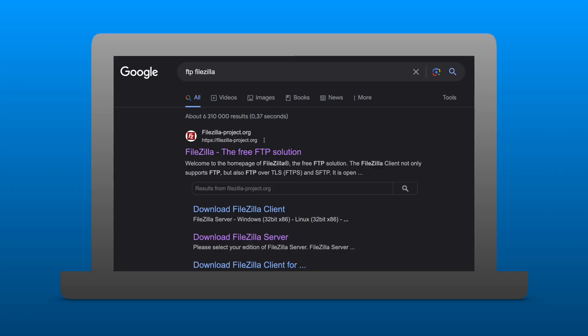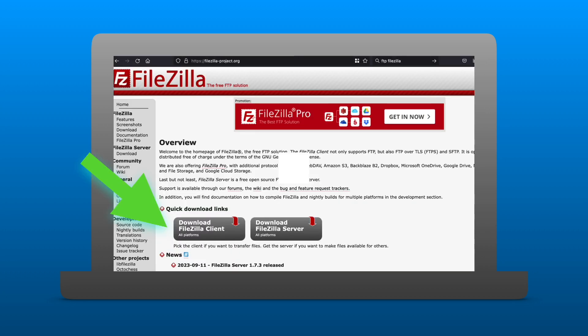On your PC you will require an FTP solution. FileZilla offers a free FTP client that you can use. Download and install the application on your device.